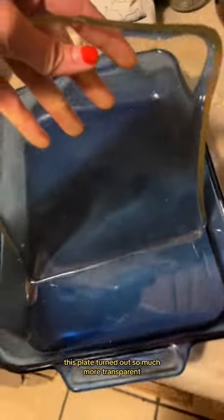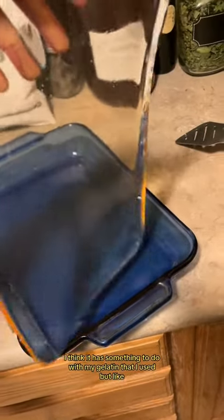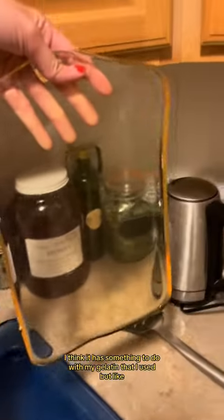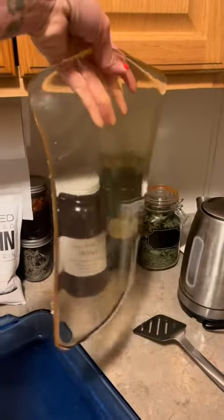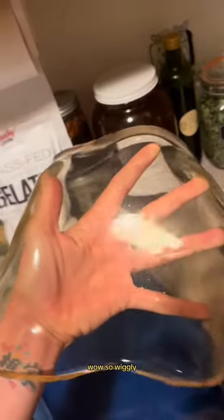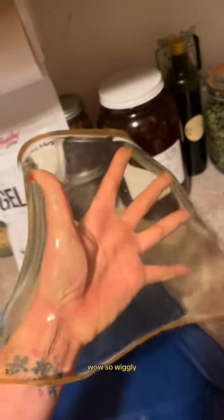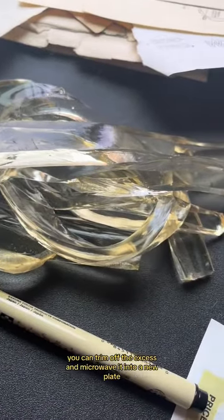This plate turned out so much more transparent than all of the tutorials that I saw online. I think it has something to do with my gelatin that I used. Look at how clear it is, and look at how wiggly it is — so wiggly! You can trim off the excess and microwave it into a new plate.